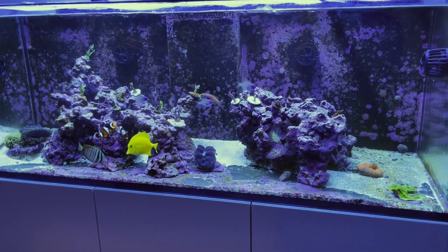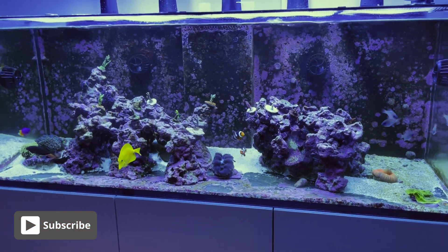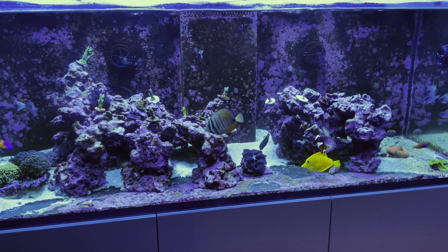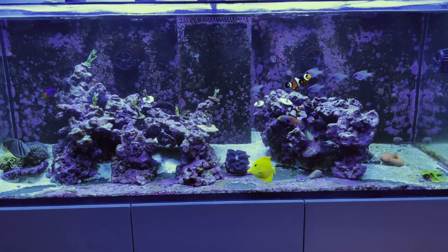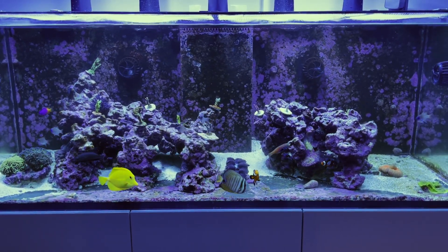It's the first week of February and my last update was about four months ago. I was getting another outbreak from a UV-resistant strand of dinoflagellates. And literally the last three to four months the tank has been looking pretty awful. That's why you haven't been seeing me around — the tank was looking like shit. And I was pretty much ready to call it, just take apart the system and take a break from this ridiculous hobby.